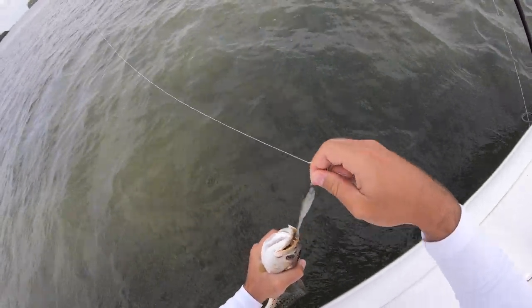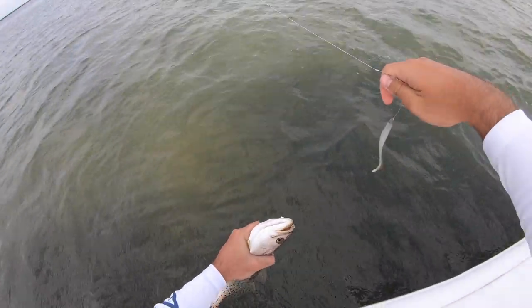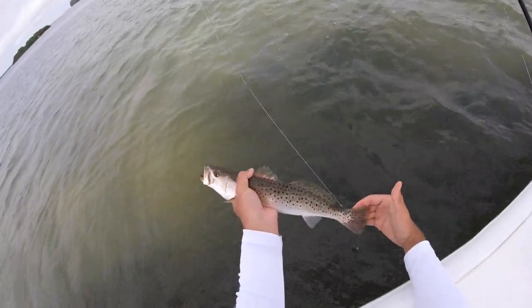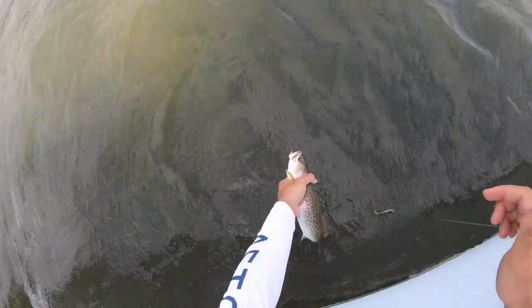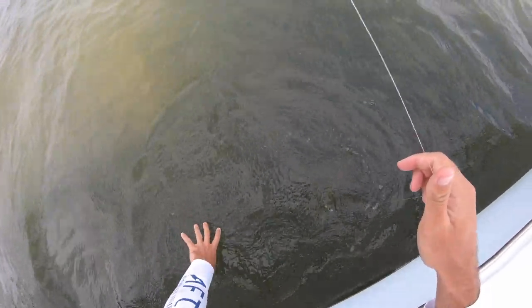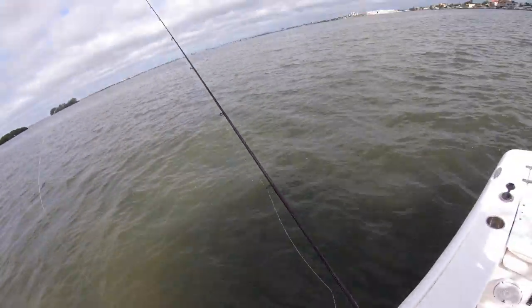Come on, let go of it buddy — there you go. That's a little bit better trout, probably 16-17 inches. See ya! We're on the trout today, I'll tell you that.